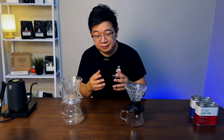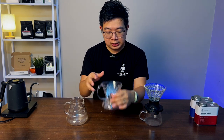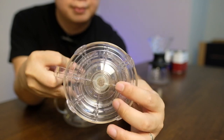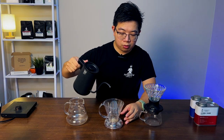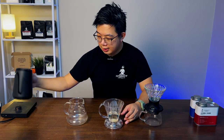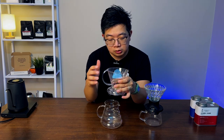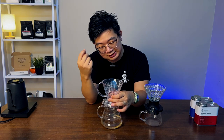Let's talk about the brew method — it's very different. For the Clever Dripper, it has a ball joint right at the bottom. You pour your water in, and it will not drip — it's fully submerged but not dripping. As soon as you want it to drip, you place it on a mug or a cup, and then it starts flowing down, because the ball joint is there to hold or release the coffee. So simple!